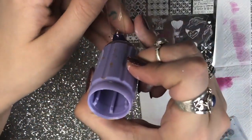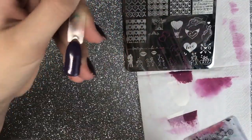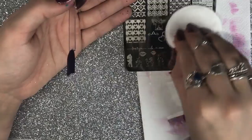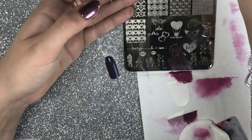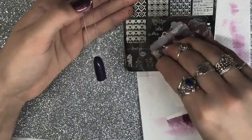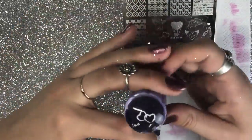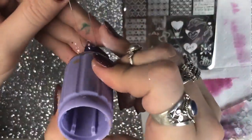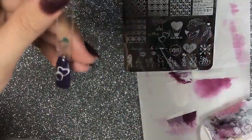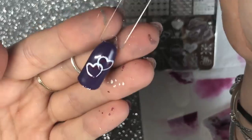I also tried some more layered stamping using one of the small images at the bottom of the plate, applying burgundy polish first and then layering white on top. This is another reason I love Dixie Plates — it's my go-to stamping brand because they've got such variety on their plates, with smaller images alongside full-cover larger images.